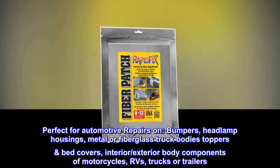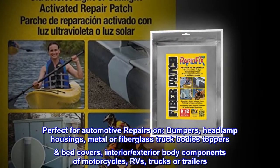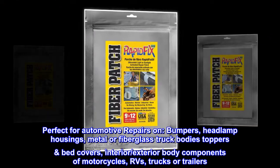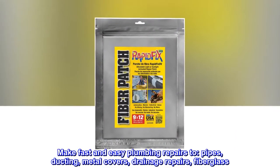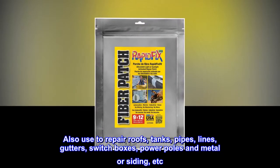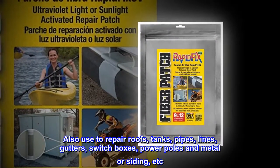Perfect for automotive repairs on bumpers, headlamp housings, metal or fiberglass truck bodies, toppers, bed covers, and interior or exterior body components of motorcycles, RVs, trucks, or trailers. Make fast and easy plumbing repairs to pipes, ducting, metal covers, and drainage repairs. Also used to repair roofs, tanks, pipes, lines, gutters, switch boxes, power poles, and metal or siding.